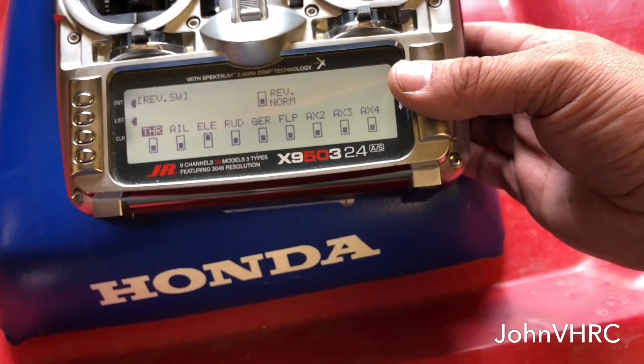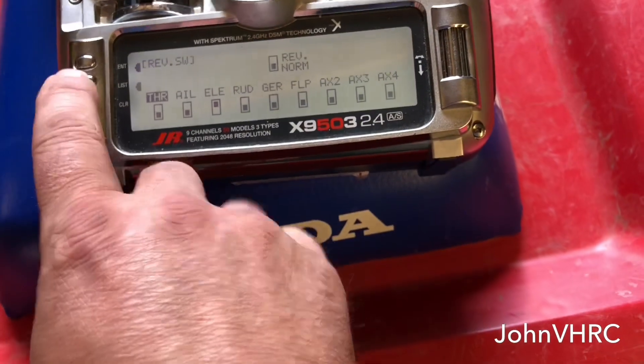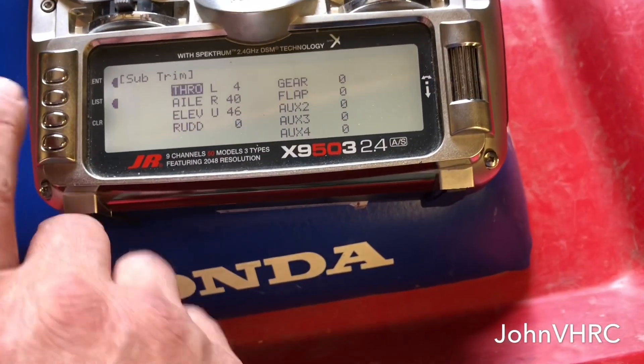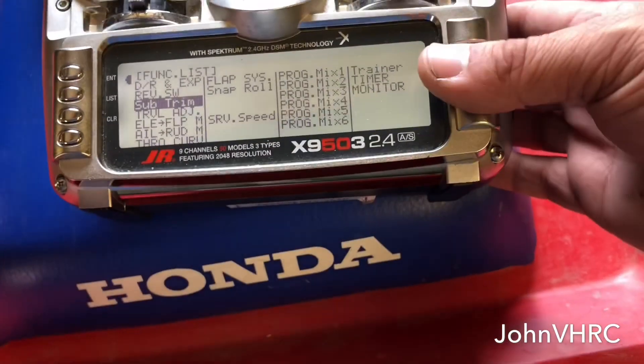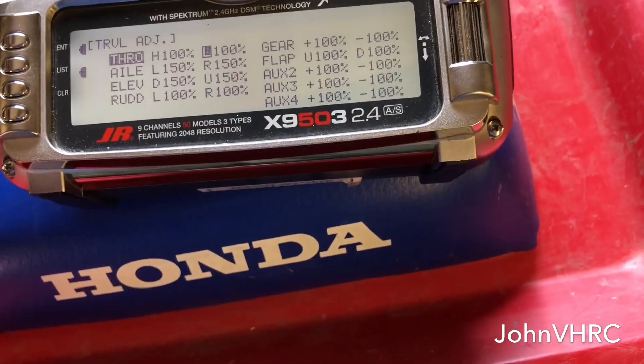I had to reverse the ailerons. I did sub-trim the aileron and elevator on mine. For travel adjust, you will have to adjust aileron and elevator again.